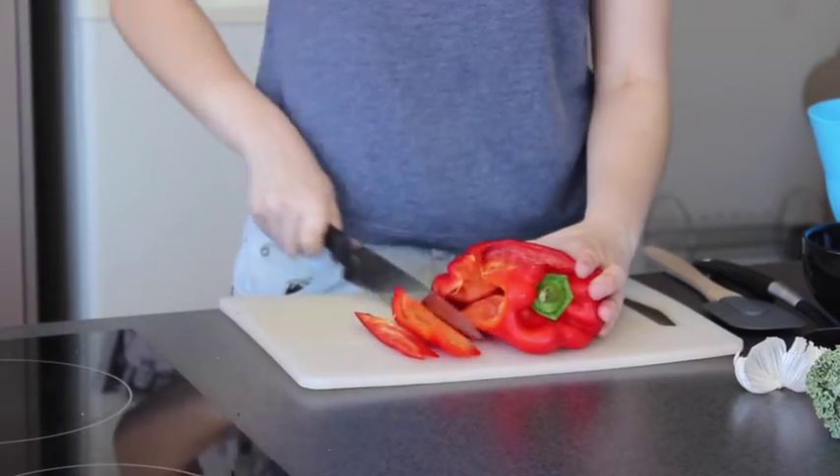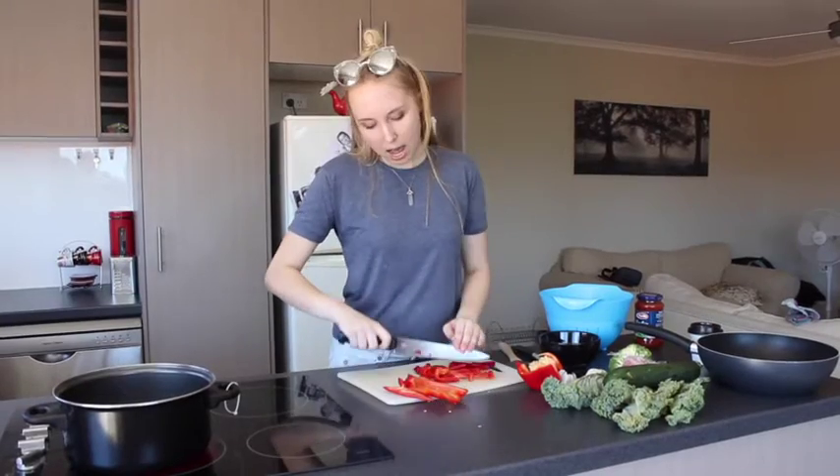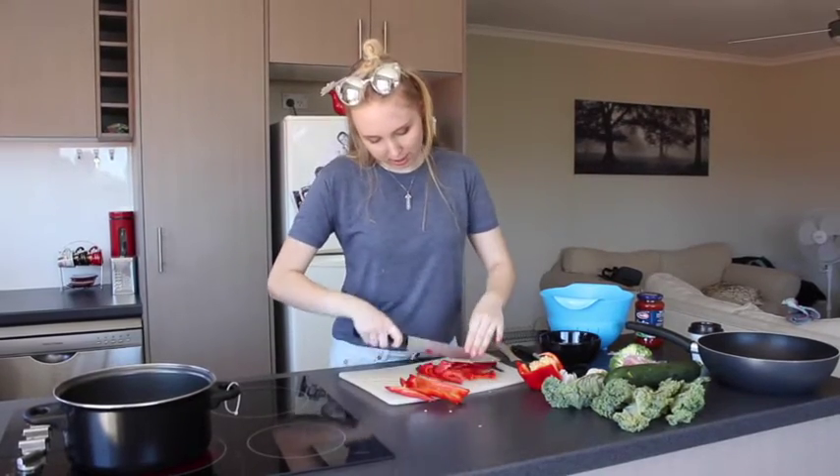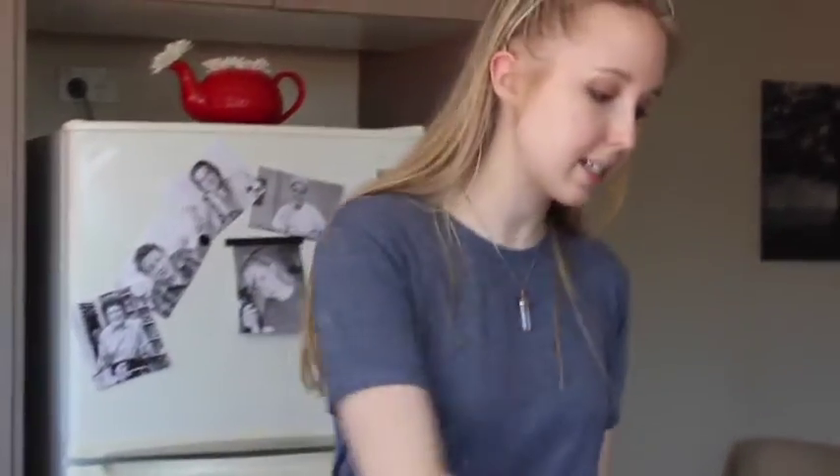We will cut the vegetables. This is a capsicum obviously, and you just want to cut that down the middle. This is actually the healthiest part — this is where the seeds are. A better lifestyle for everyone. I love cooking. Cooking's what I love. Okay, I'm done with this. Next.